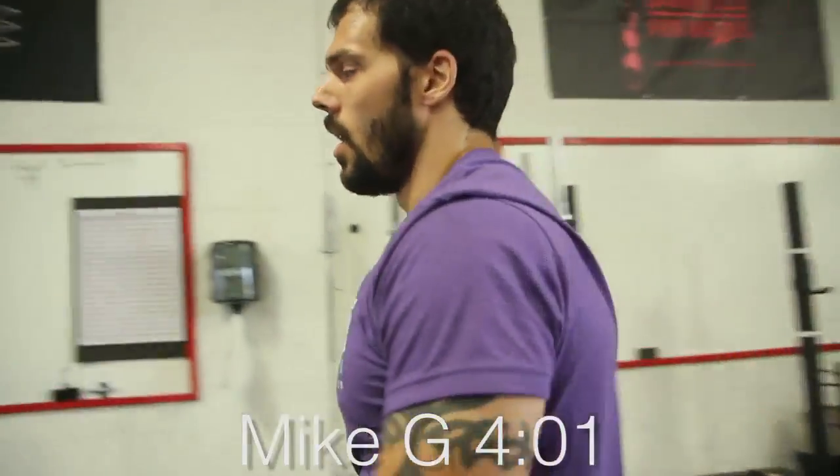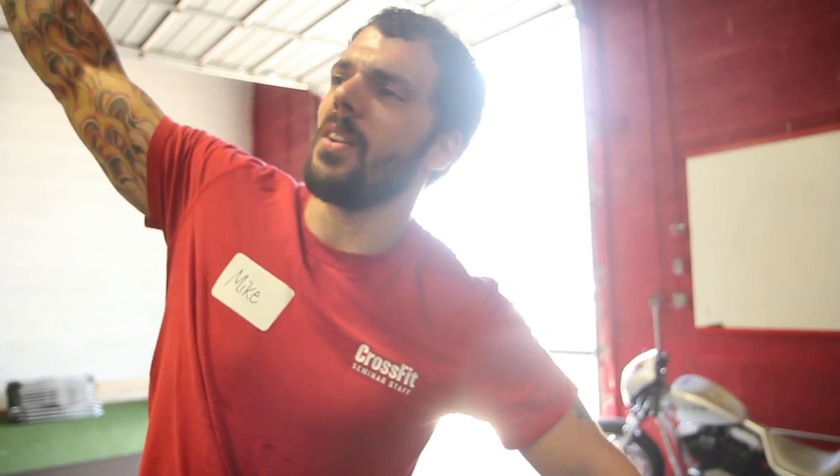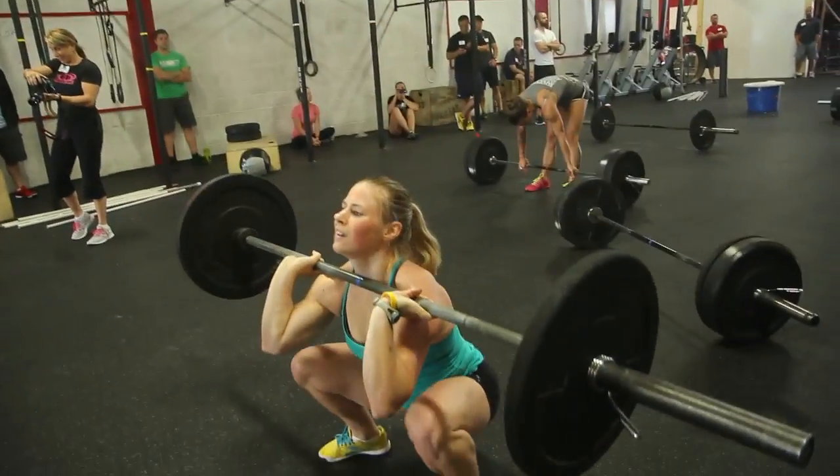It felt like the first time you did Fran, where thrusters were just impossible. For some reason you're resting with the weight overhead and you don't know why. You're like, why the hell am I doing this? And then you bring it down and that hurts more.